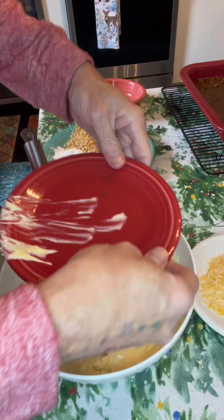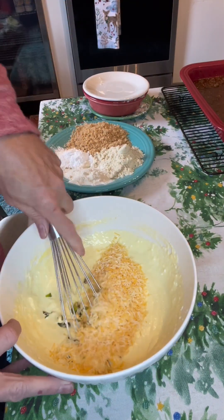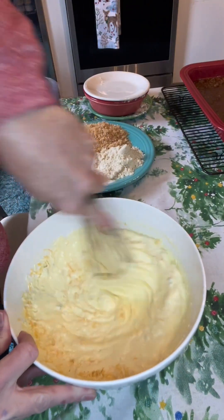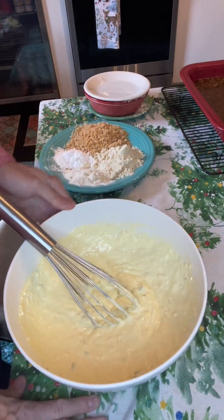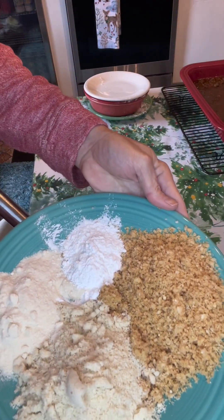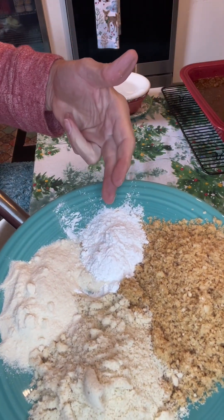I did leave the seeds and the membrane in — that's just why I'm not using as much. And about three-fourths of a cup of cheese; you can use more, you can use less. Then we're going to add the rest of the bread mix: pork panko, almond flour, coconut flour, and baking powder.